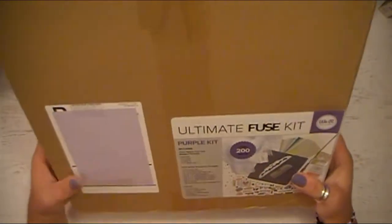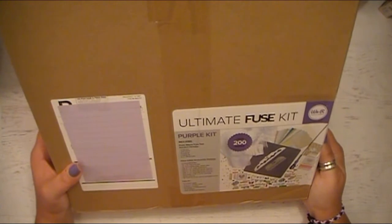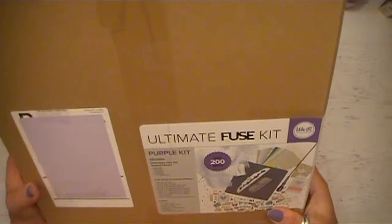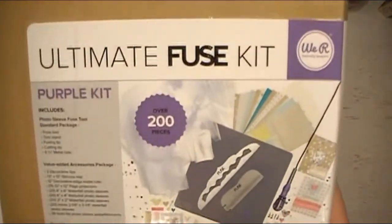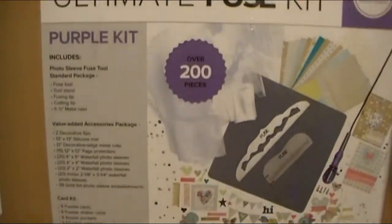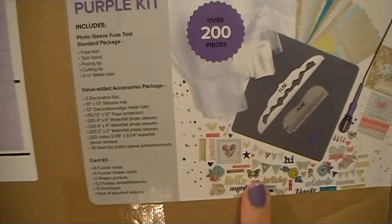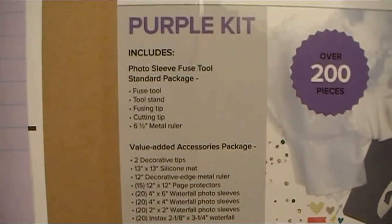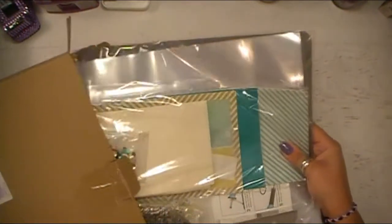When I saw this on one of my crafty sites — I think it was Crafty Steals or something like that — they had this We Are Memory Keepers Fuse Kit, and it's specifically purple. I was like, I love it! It came with some extra goodies, and that right there will show you what came with this purple kit. I don't know if there were other colors, because I saw the purple, put it in my cart, checked out, and I was gone. But let me go ahead and pull everything out.